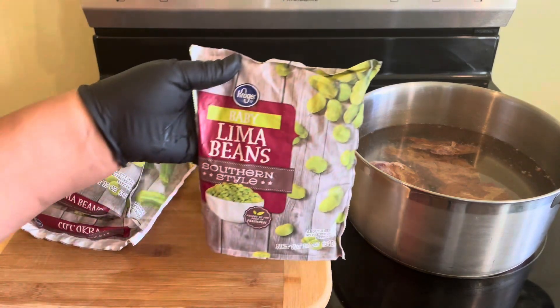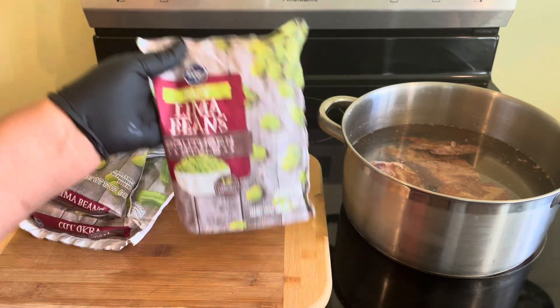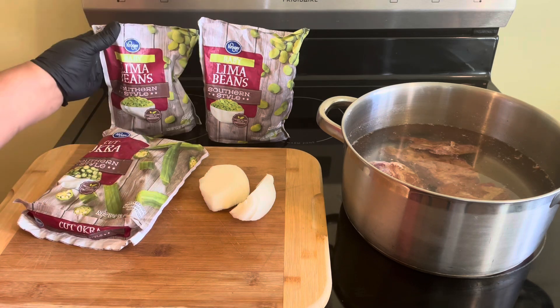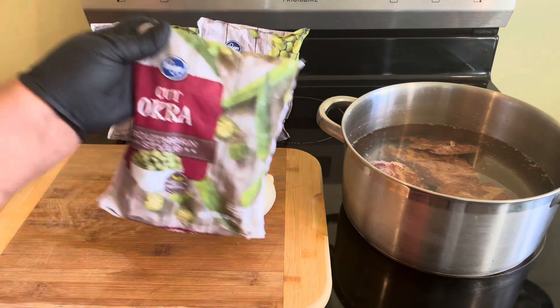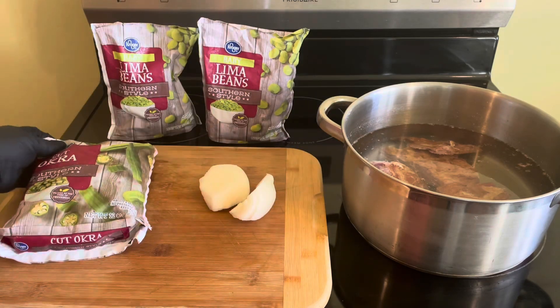So what we got here is some baby lima beans, and these are 12 ounces. You're going to need two bags of lima beans — the frozen ones. I always get mine at Kroger's. And then I got me some cut okra that we're going to need for this recipe.